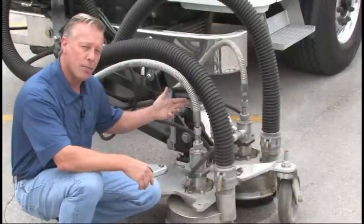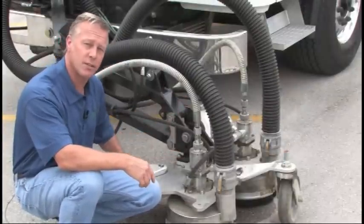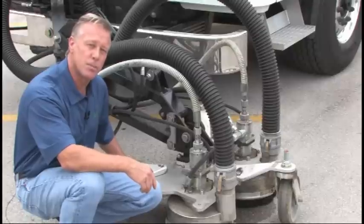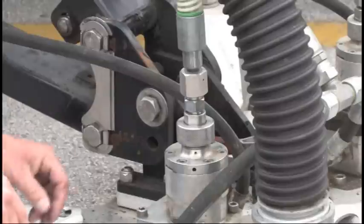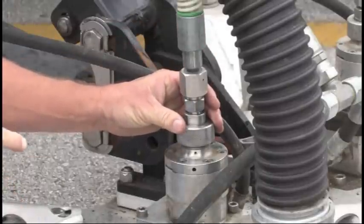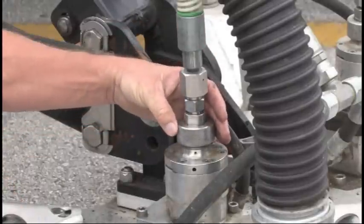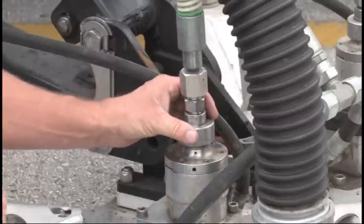Now the water exits through our high pressure hose, which will go into our through shafts. The through shaft is an eight horsepower motor that will spin our spray bars up to 3,000 RPMs. There's only one thing that can go wrong, which can be done in five minutes, and that's your swivel shaft seal. And it's a hand tight process, once again, taking less than five minutes.